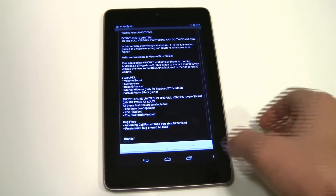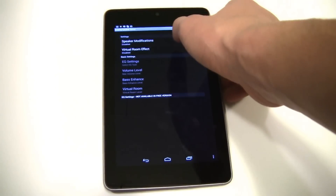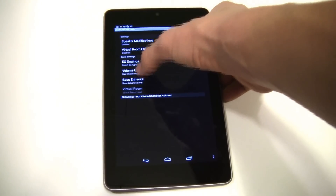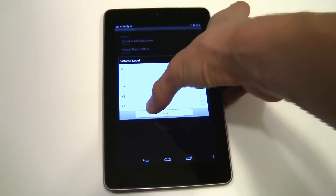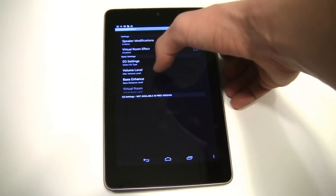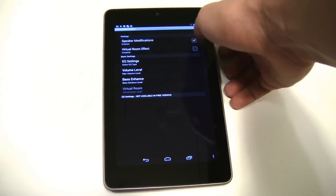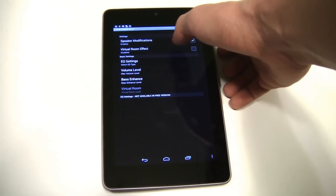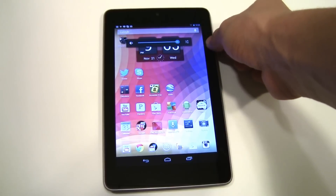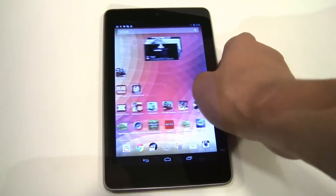So let's open up the app and go to speaker settings, speaker modification, volume level. Let's make that go up to 4. For the EQ settings you can control the bass enhancement — set that to 4 as well. You can also do a virtual room effect; we're going to leave that off for now. But let's see how good the speakers are — I'm going to turn it up all the way and play a song.